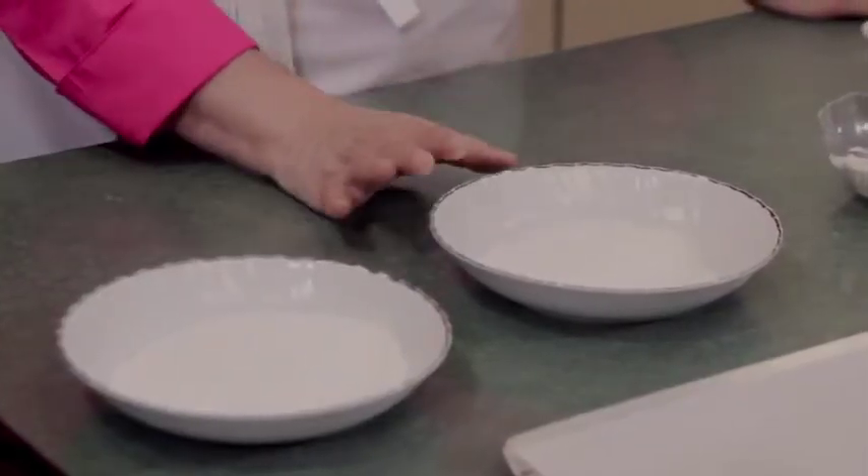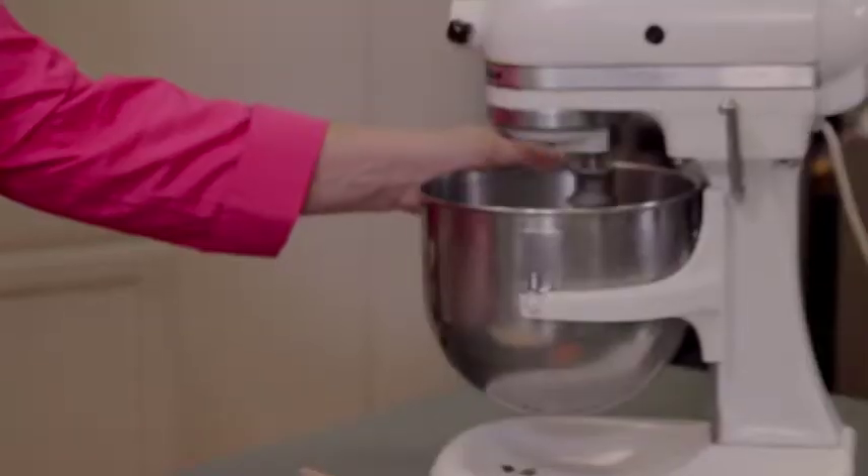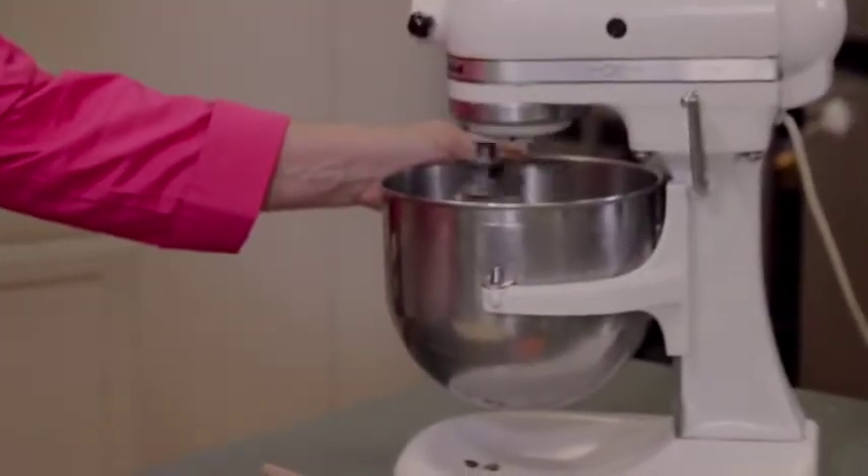While the egg whites are whipping, go ahead and measure out some powdered sugar and some more caster sugar for rolling the cookies in. I start with about a half a cup of caster sugar and about a cup of powdered sugar. We also have a tablespoon of amaretto liqueur that we're going to add. So basically there are only four ingredients: two egg whites, a cup and a half of almond flour, a tablespoon of amaretto liqueur, and three-quarters of a cup of caster sugar.